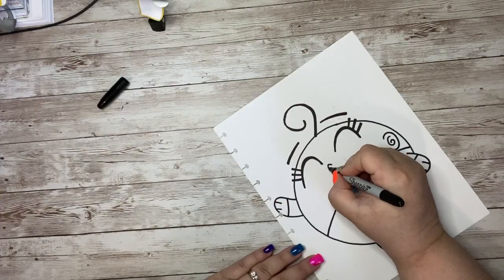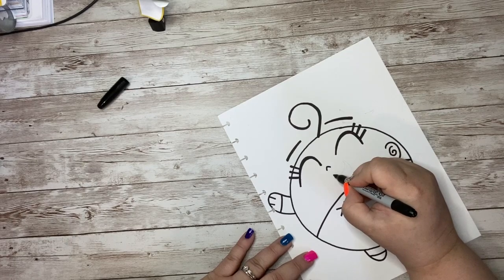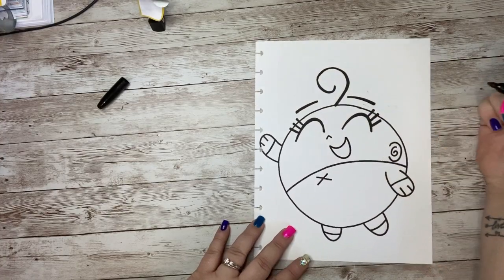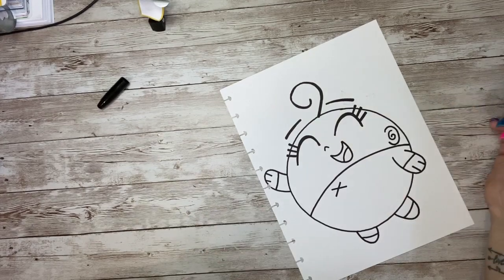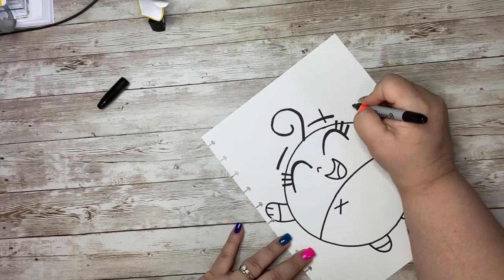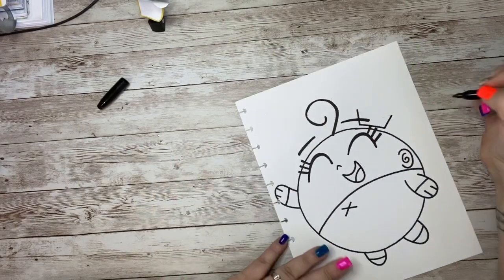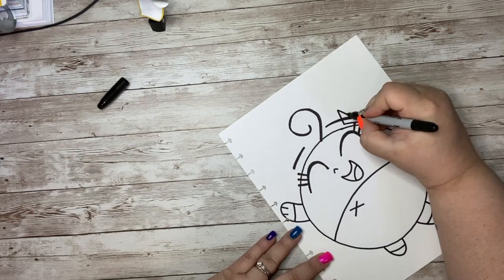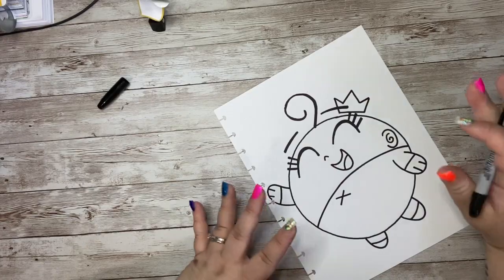Her nose is just kind of like an upside-down V or a little arrow point. Her mouth is going to be a curved U shape, and then we make a bigger curved U shape — so we've got her mouth, and inside she has a little tongue. We have a crown right here. We'll add two lines on a diagonal, not touching the head — just floating right above it. We come in at an angle on both sides and go up with a little peak, giving us three points on the crown.